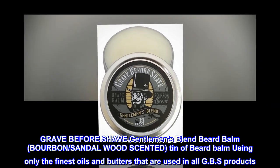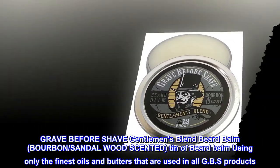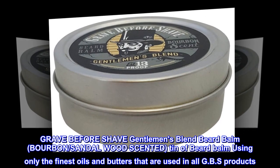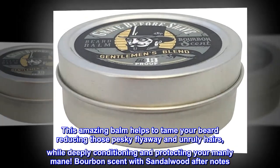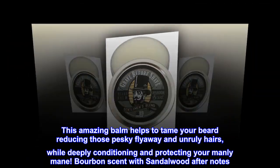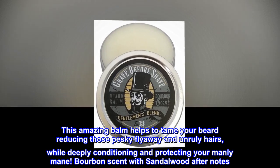Grave Before Shave Gentleman's Blend Beard Balm, Bourbon, Sandalwood Scented. Tin of Beard Balm using only the finest oils and butters used in all GBS products. This amazing balm helps to tame your beard, reducing those pesky flyaways and unruly hairs, while deeply conditioning and protecting your manly mane. Bourbon Scent with Sandalwood After Notes.